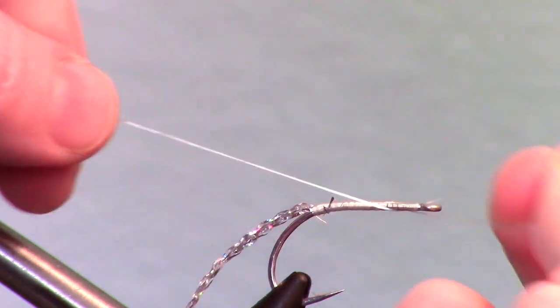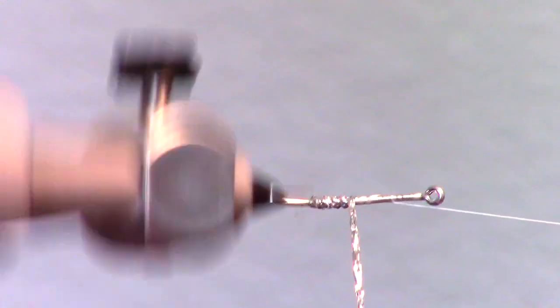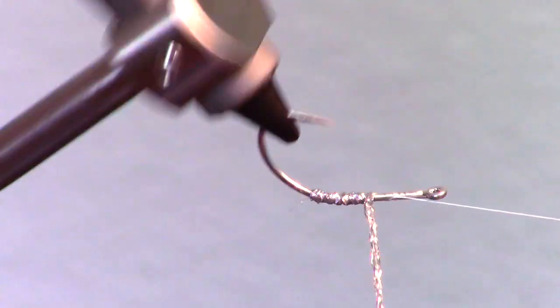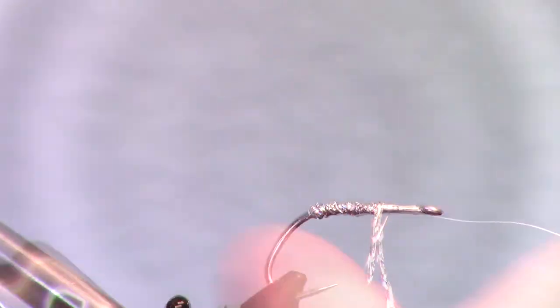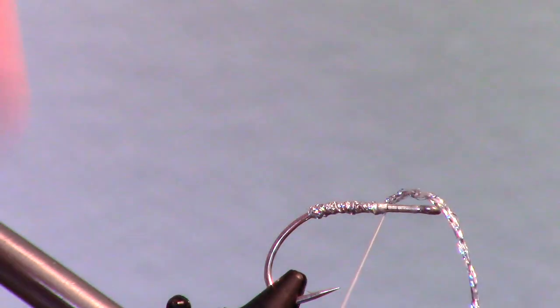If you are using a full rotary, make a half hitch and rest your bobbin on the bobbin holder. Then proceed to make touching wraps with the diamond braid up the hook shank, and stop where you stopped your thread. Then capture the braid with tight wraps and cut off the excess.